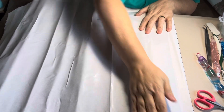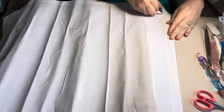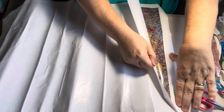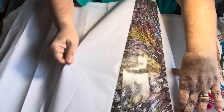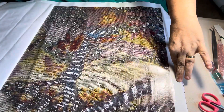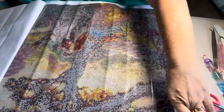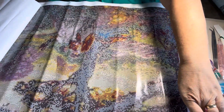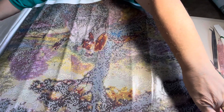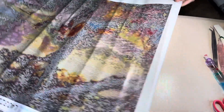I will pull part of it back for y'all to get a view. This is my Gone with the Wind painting canvas. I have been waiting on this for a month. Look at this — it's going to be gorgeous when it's done. Y'all don't get a real good view of it, but this is my Gone with the Wind canvas.